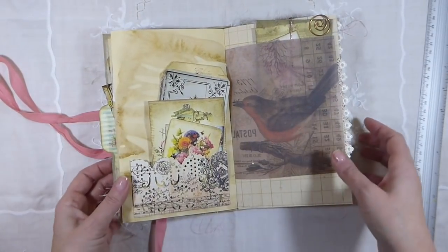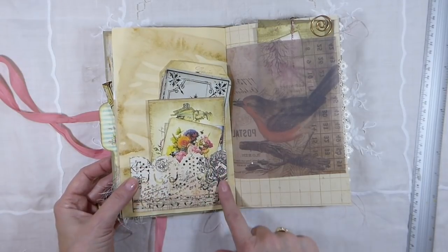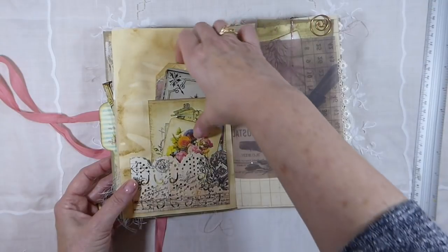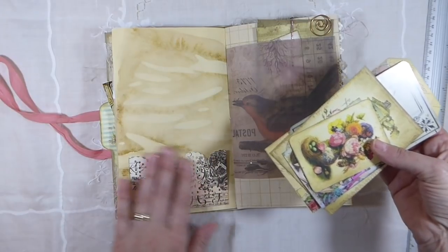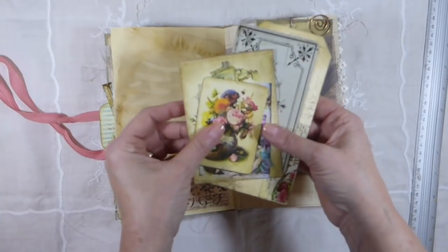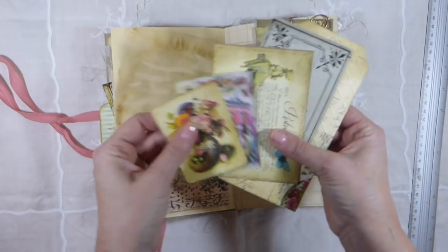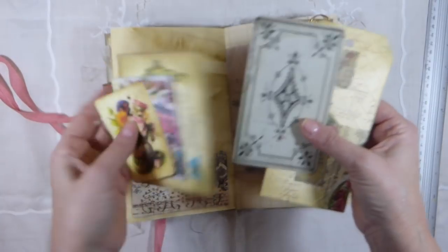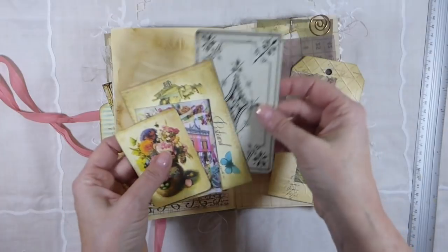And this page is an Anna Griffin pocket. I love those — I got that over Christmas, so I've been thrilled to be able to use those. And you can see the coffee dyed papers. And then some more little journaling cards, and another of the Tim Holtz photo cards.